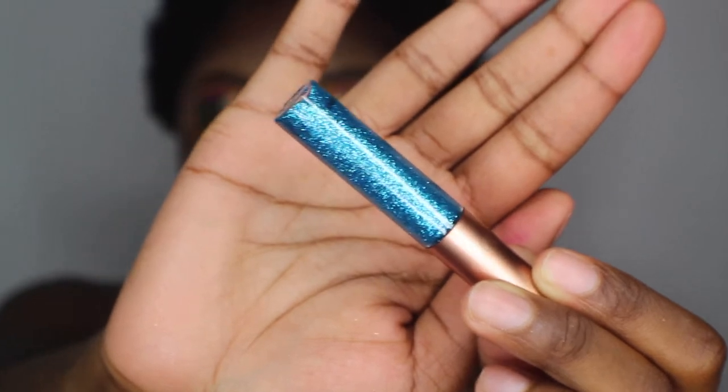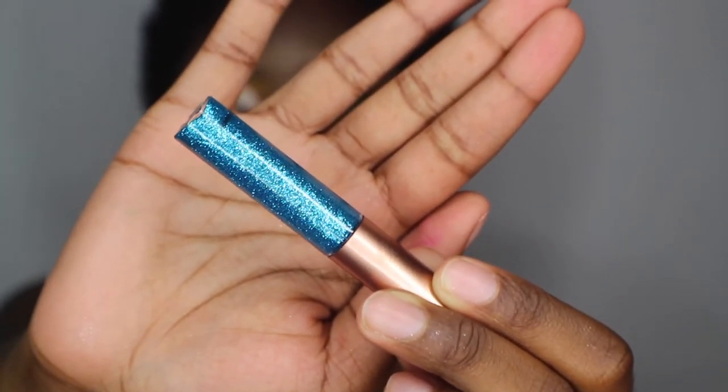I'm using this blue glitter liner. I'm going to apply that right around my crease.